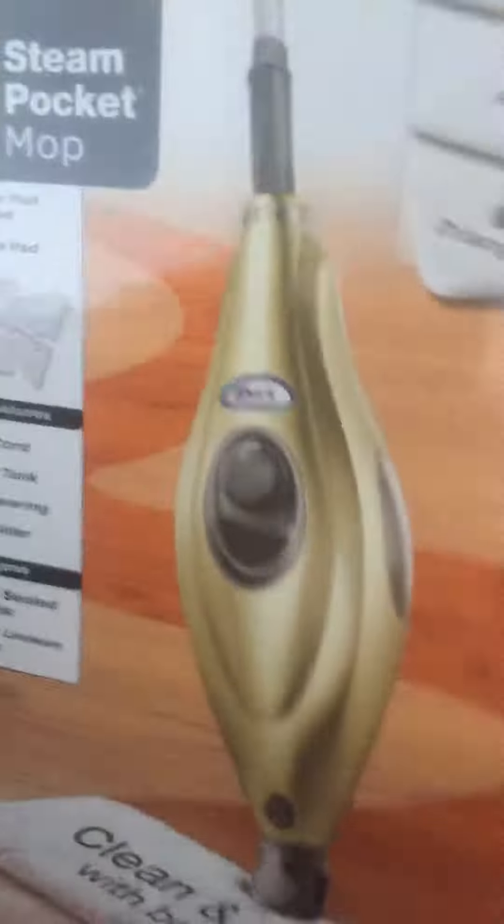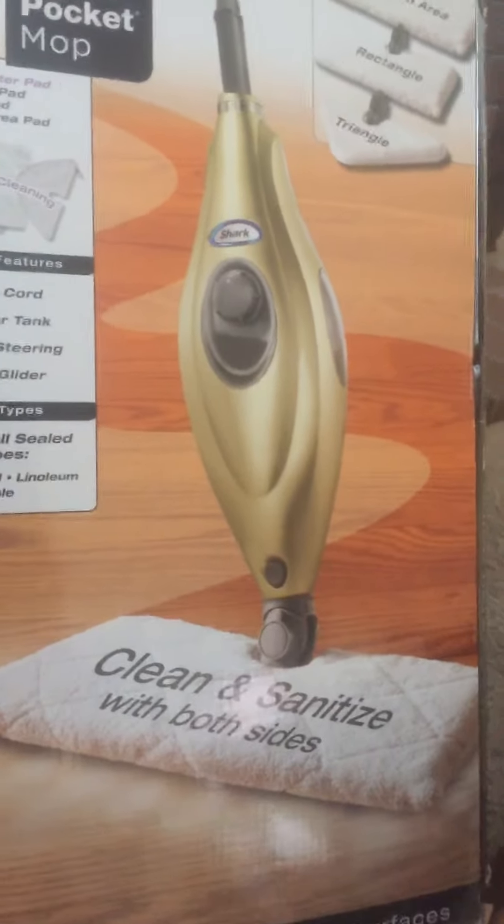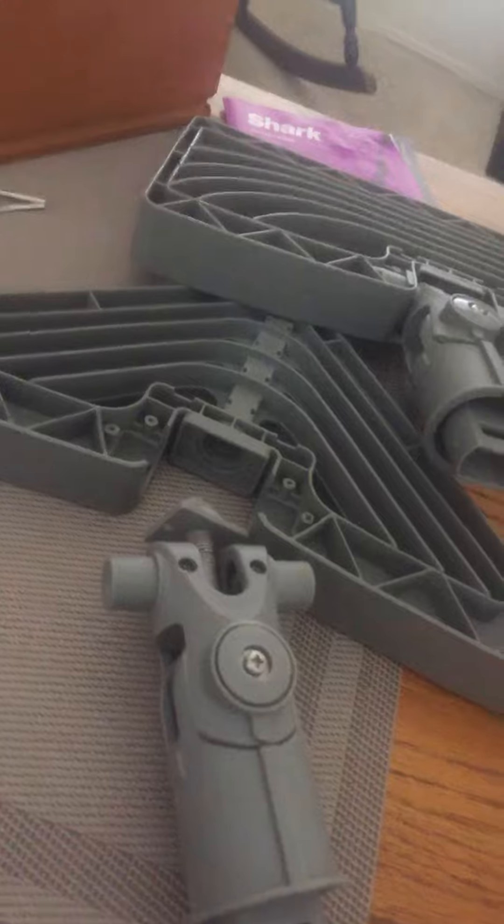Hi! We got one of these steam mops. It's a steam pocket mop from Sharp. We've had it for quite a few years, but now the head...